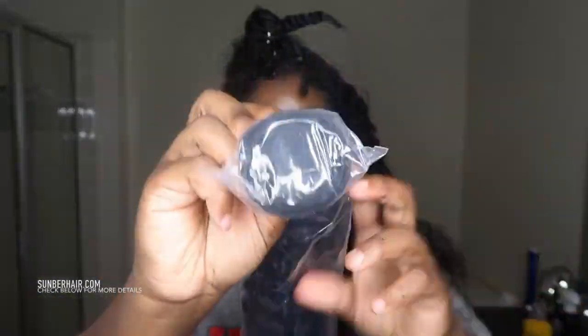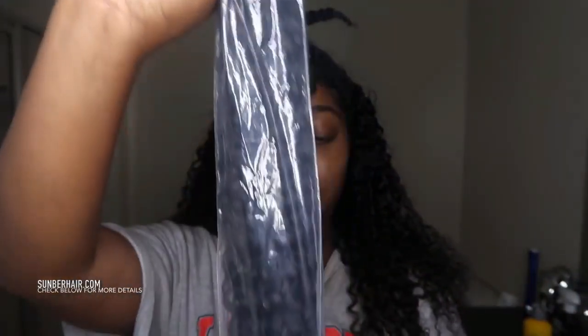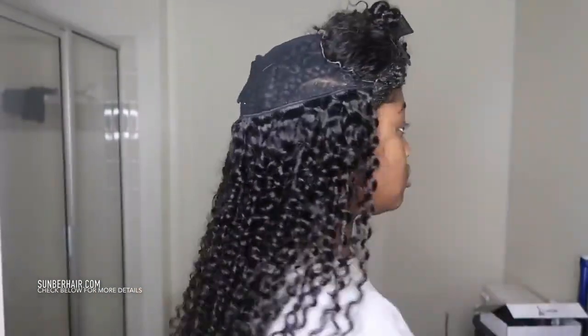I recommend this curly hair - it is so bomb, I actually love it. Most of the times when I work with Summer, I sew it in. I did not sew it in most recently - I have cut the hair, but it is gorgeous.